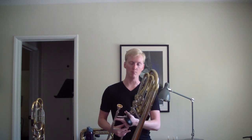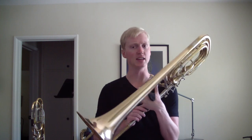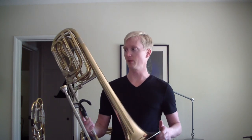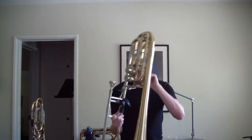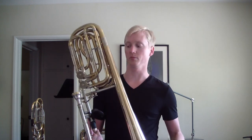Anyway, this is a Munk F contrabass trombone. This is a Munk — M-O-N-K-E — made in Germany in the 1960s, or so I've been told. If it's not a Munk, it's another German instrument, and it was definitely made around that time. It just has all the earmarks of one of those instruments. It's definitely very, very German.